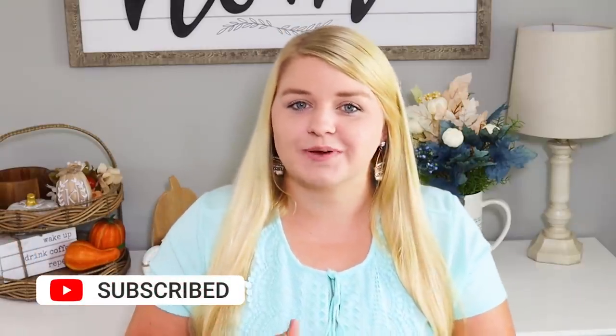Hey sweet friends and welcome back to my channel! Today I have a really fun video — a ton of Dollar Tree hacks and DIYs that you're definitely gonna want to try out this fall season. Don't forget to hit the thumbs up button, and make sure you are subscribed. I'll have some more fall inspiration linked in the description box below. Let's jump into these fun Dollar Tree hacks!